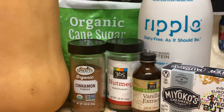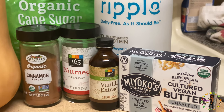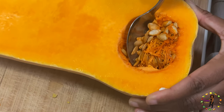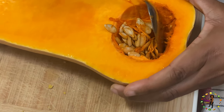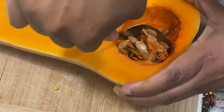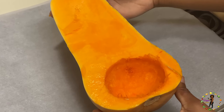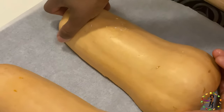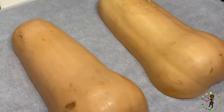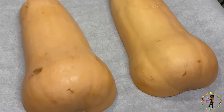All of these ingredients will be the key to making this amazing butternut squash pie. The first thing we need to do is dispose of the seeds inside the butternut squash by scooping them out with a spoon. After making sure all the seeds are completely removed, place the butternut squash face down on a pan and let it bake up to 45 minutes until it's completely soft.